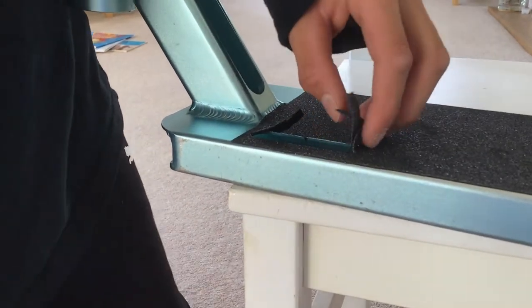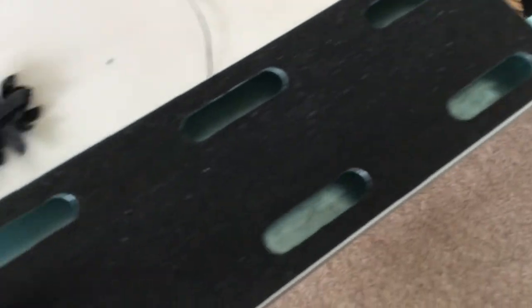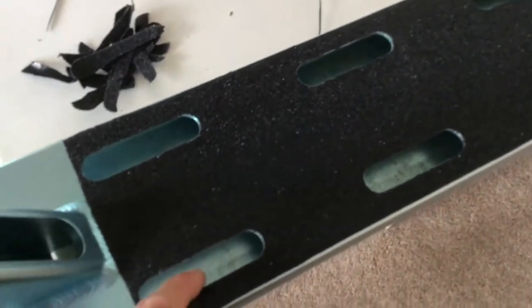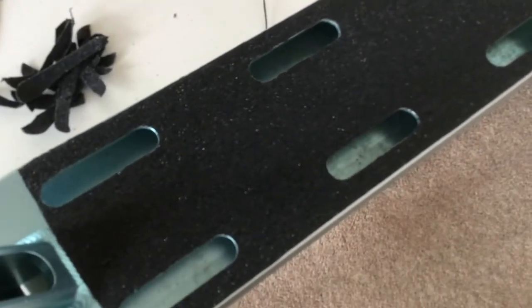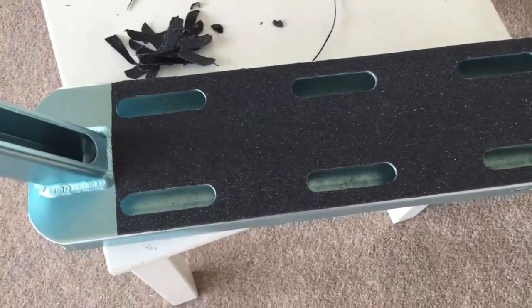Now I've cut the holes out. The last step is the brake holes — just there and there. What you want to do is get the knife and just poke a hole in both of them, then cut around them the same as you did on the main holes. We'll do that and then we're finished cutting.